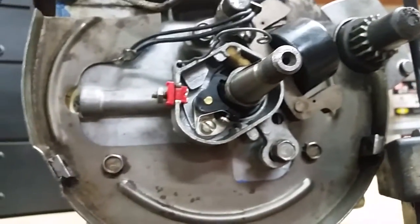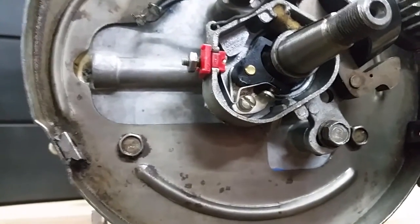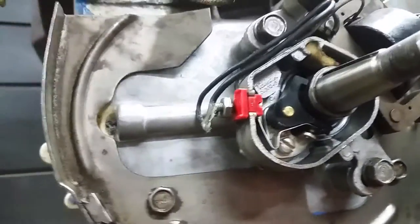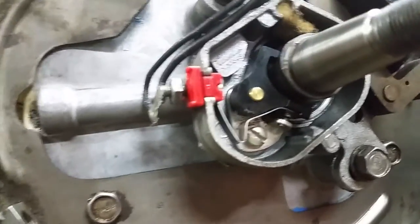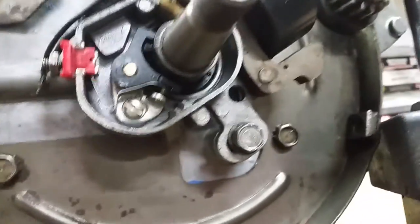Before you do all this, you'll want to check out some other videos to set your contact point gap. That can typically be found on your engine, or the magneto cover itself — mine has a set point of 0.020. You can also find that online by looking up your engine model number. Basically, put a feeler gauge in when the cam of the shaft is just at its maximum point — a slight landing across the cam — and when you're at that high point you set your contact point gap. After you do that, then you can work on your timing.